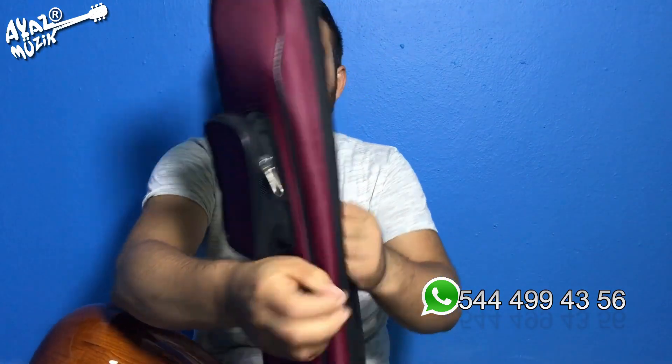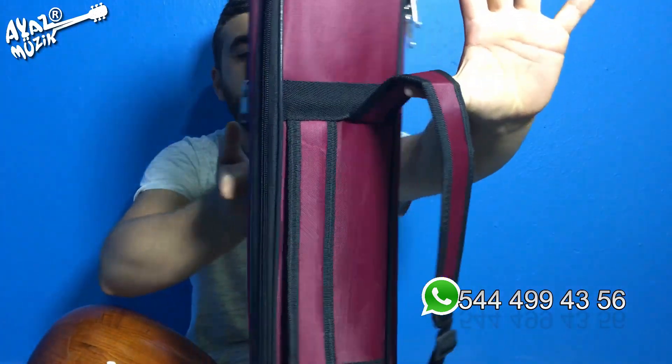Eğer siz daha suya ve darbelere dayanıklı, kalın sırt askılı, ekstra koruyucu bir şey isterseniz şöyle bir kılıfımız var. Bunun da 125 TL fiyatı var arkadaşlar, bunu da bize bildirebilirsiniz. Bağlamanız için iyi olur, korumanız için güzel olur diye düşünüyorum.